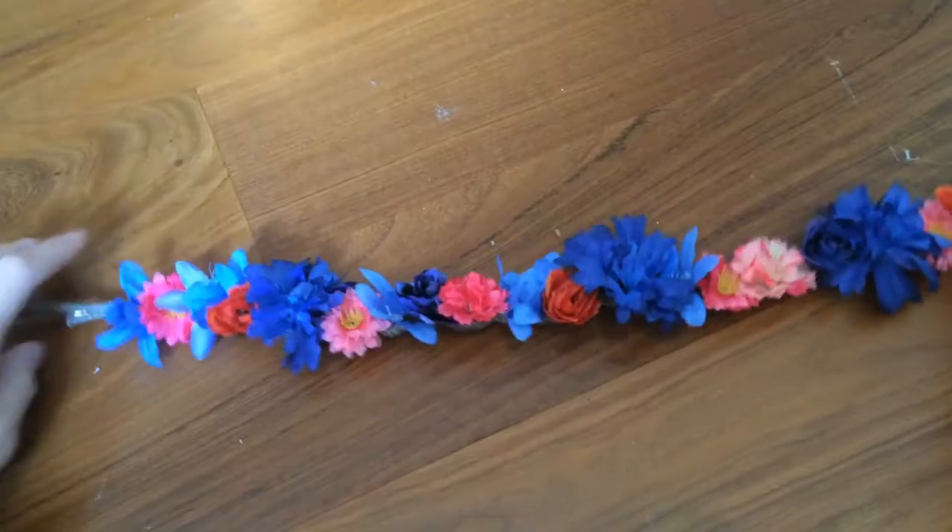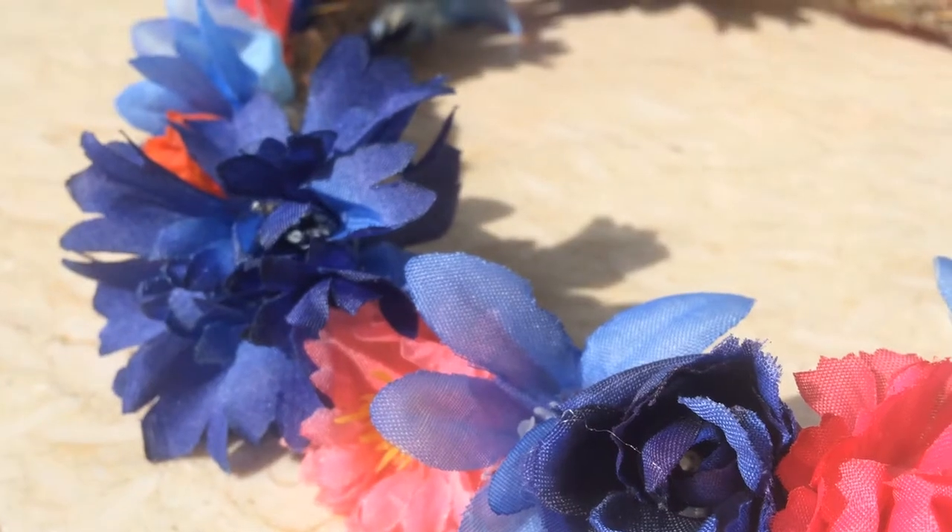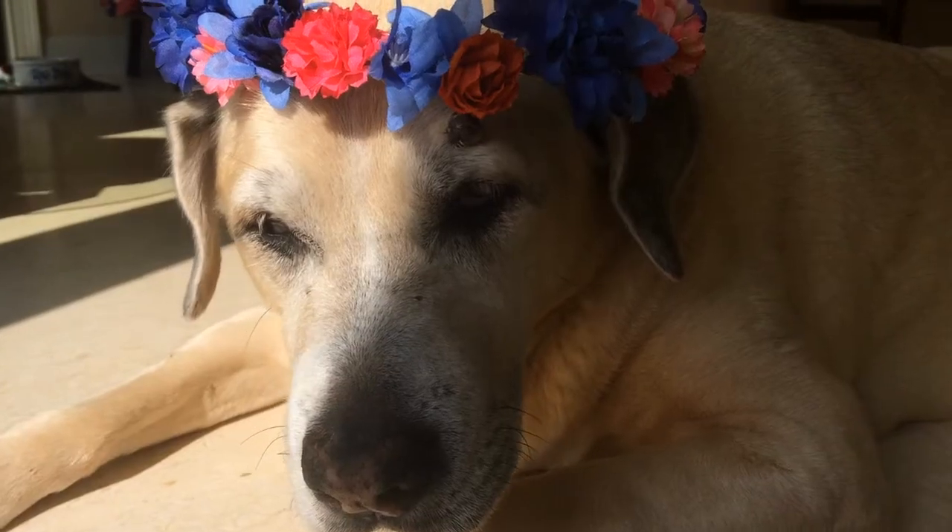And there you have it, a flower crown for all your friends. Or your dog.